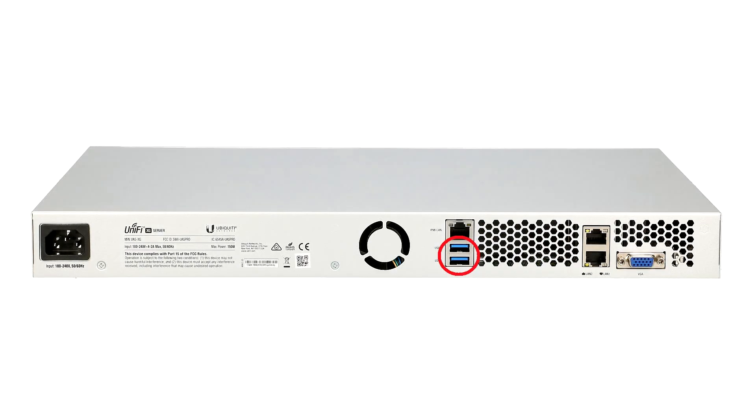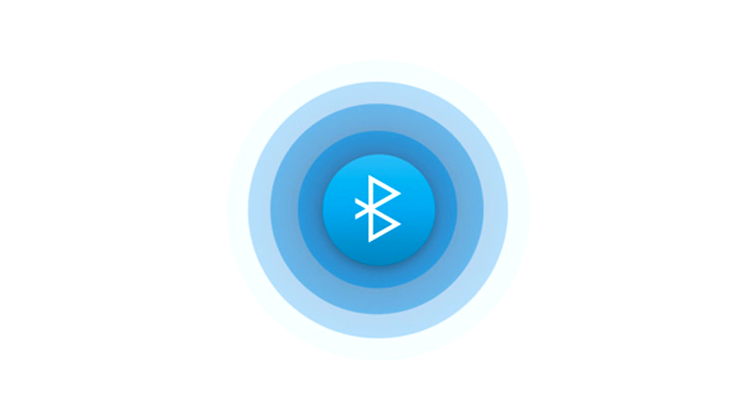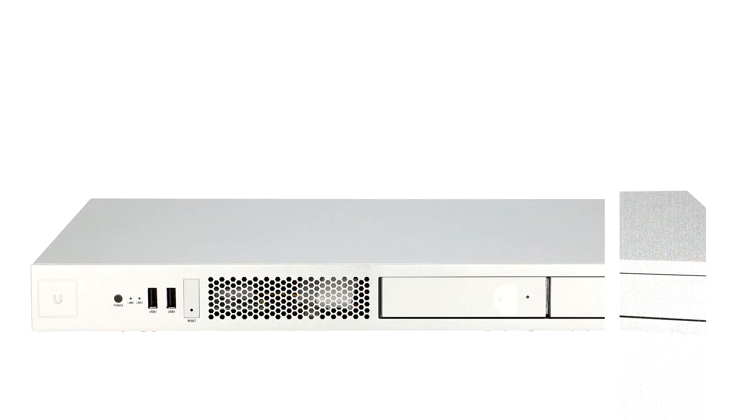The compact 1U form factor and pre-installed UniFi and UniFi Video software applications enable rapid deployment and plug-and-play integration. One more interesting feature is initial setup via Bluetooth. That's all for this video.